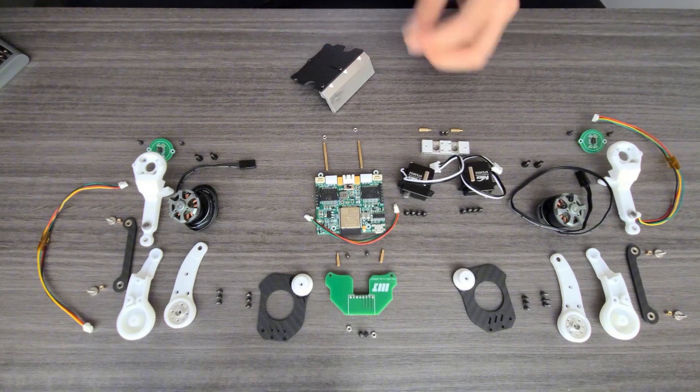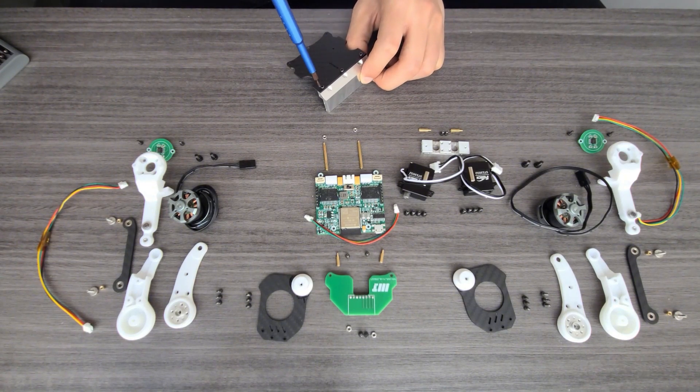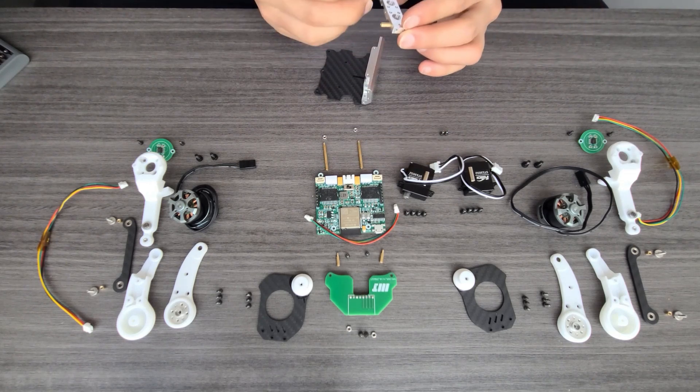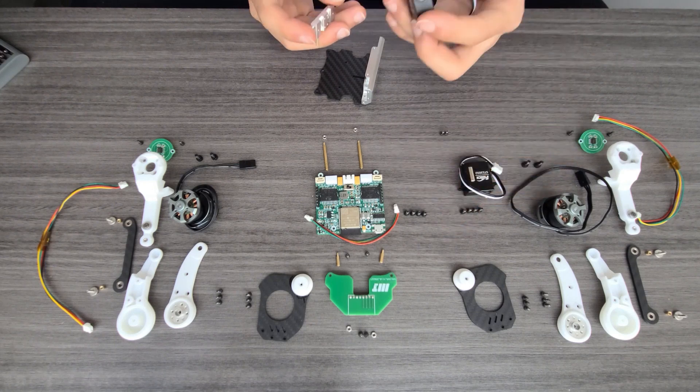You can see I put every part over here. I purchased these parts from eBay, from Amazon, from different places. I will put everything in one pack, so you guys could just purchase one pack and then you have everything you need.